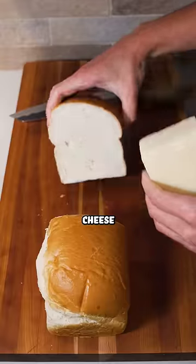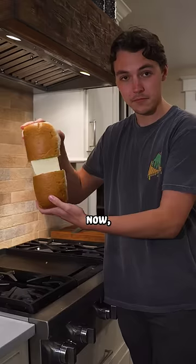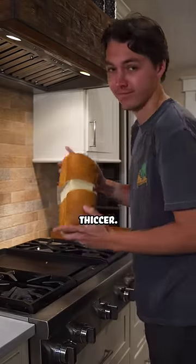You want me to make the world's thickest grilled cheese sandwich? Yeah, I'm down. Now, we could make it this way, but I know how to make it even thicker.